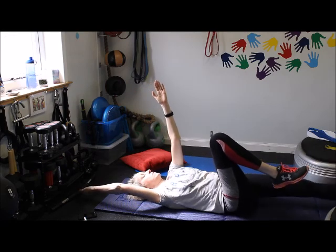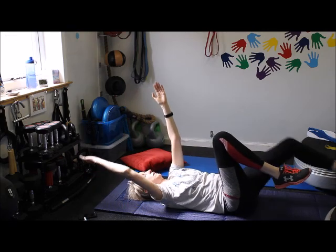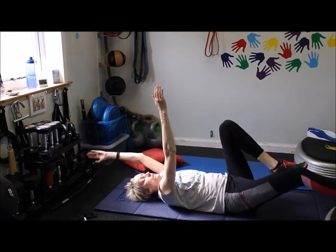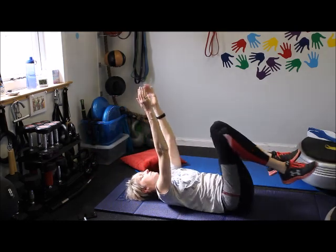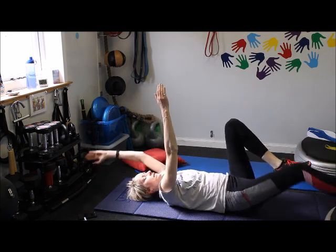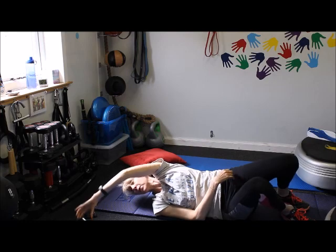Breathe, breathe out with that big stretch. Like anything else, the more you do it the more you get the coordination. There are different varieties of dead bug as well. Low intensity day today, so we're keeping things nice and simple. That's one minute on the dead bug.